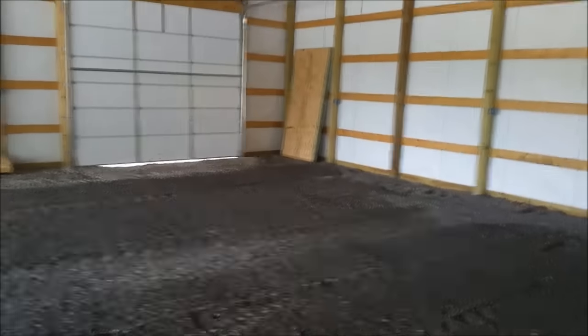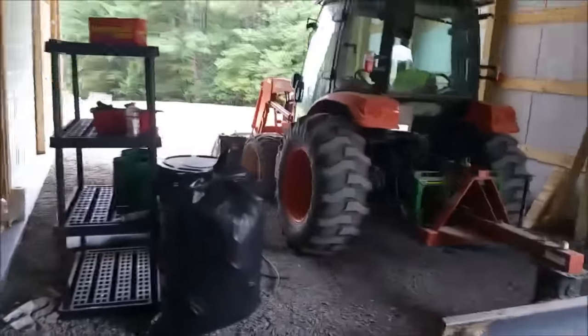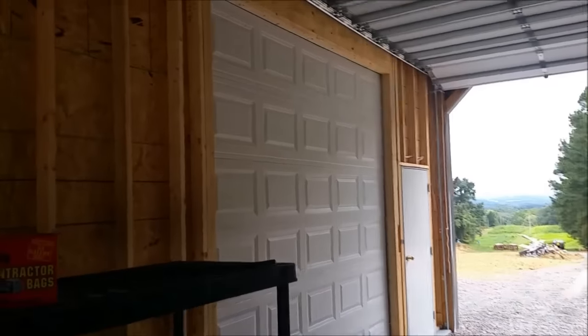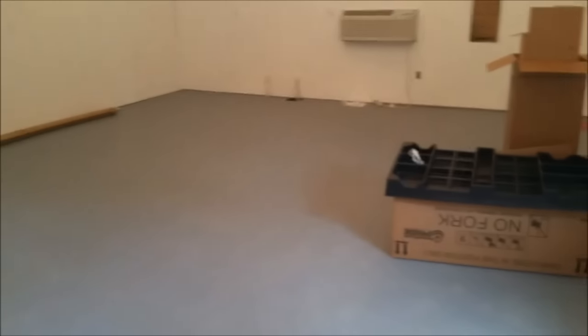That door is for short things I could fit in the back, and this door here is for the tractor. Then in the shop here I put another overhead door so that in the shop I could pull a vehicle in here to weld or do stuff during hot or cold weather.